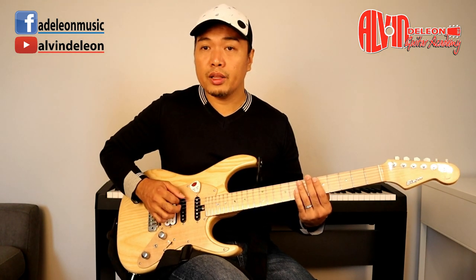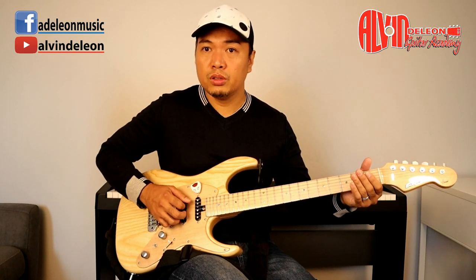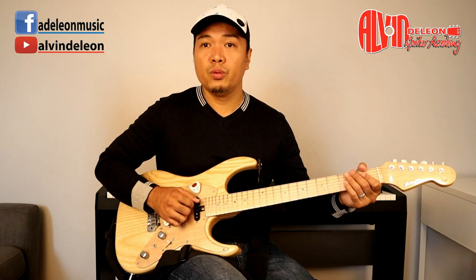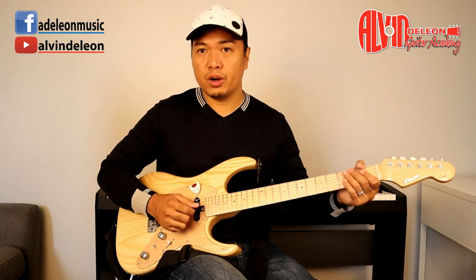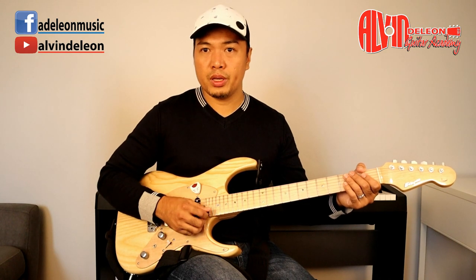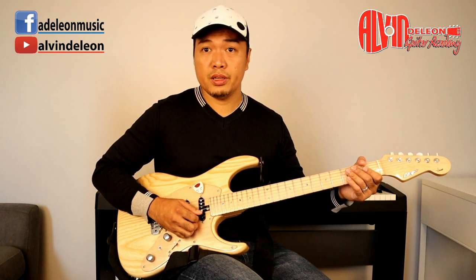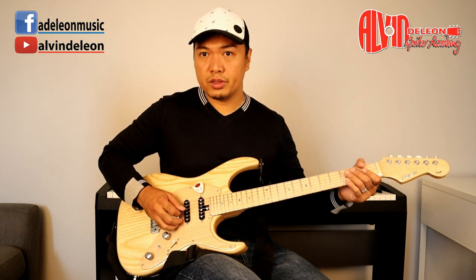When you're familiar with holding the pick and doing those exercises, you can also try to glide the pick across the strings — even without a chord. This gives you a hold of the technique and the movement. This arm movement is for gliding; strumming is a different motion. I want you to get used to moving from string to string so it's comfortable.